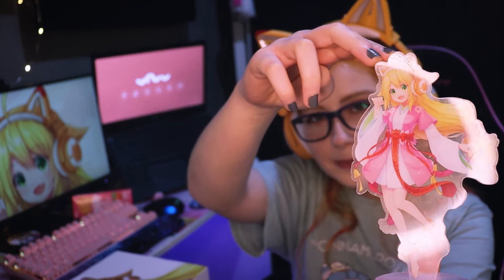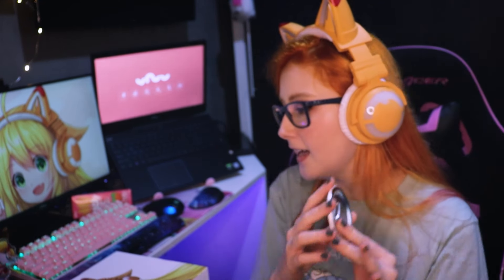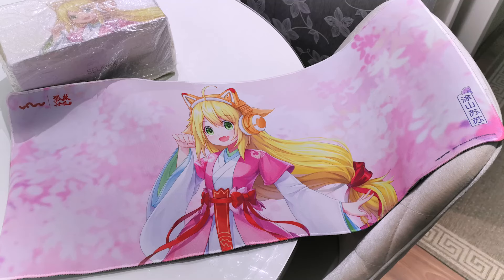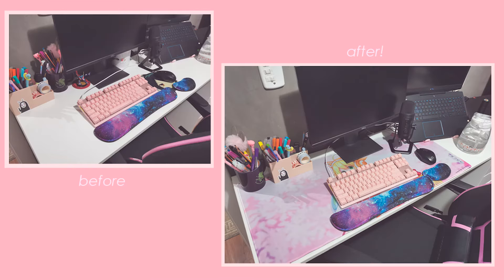Last but not least, since I got this during the summer sale, I also got some extra goodies. There's an adorable Sisu stand that I keep on my table, a Sisu badge, and my favorite — a mousepad. I'll put a picture here so you can see the actual size, but it's very good. My table got way cuter after I put it on, so I'm really happy about that as well. I guess that's everything — I'll just keep being happy with my beautiful fox ears, which I love very much.